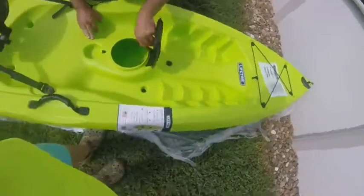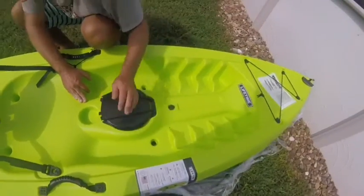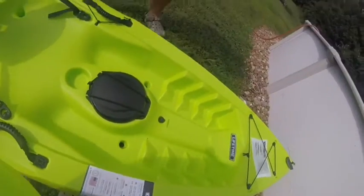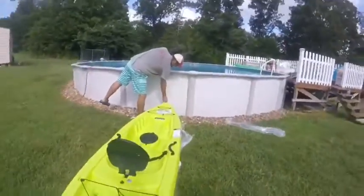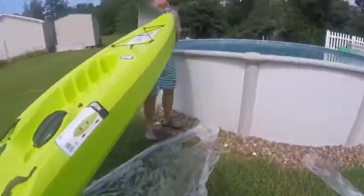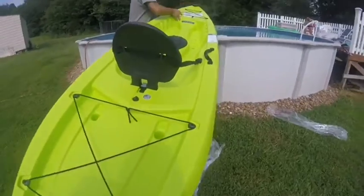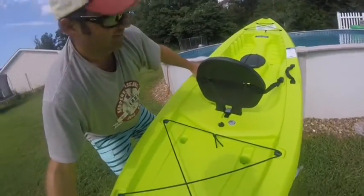You can actually fit a lot of stuff in the dry storage but it's all the way through, so you've got to put something in there to hold it. There are two handles — you grab them and pull it back to shore. Oh, this is a pretty heavy kayak. I found one kayak that was like five pounds or something.